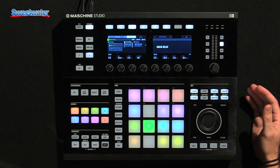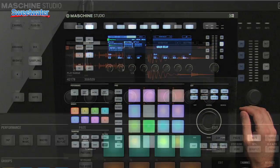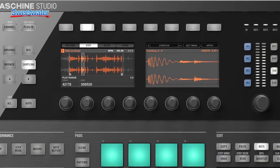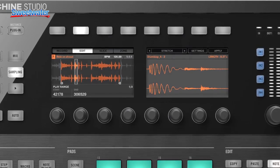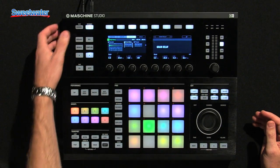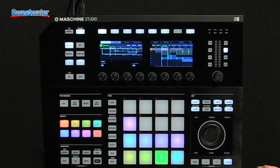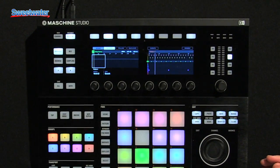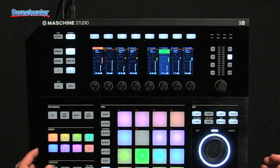The first thing to notice about the Maschine Studio hardware is that you have these two gorgeous high-res color displays, where you can see all the pertinent information right from the controller without having to look at the software screen on your laptop or computer. You can look at your entire arrangement, follow the song through scene or pattern mode, and look at the entire mix at the group or sound level, so you can actually mix on the fly.